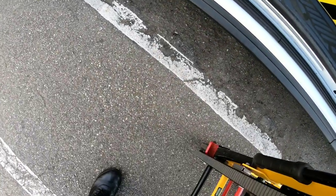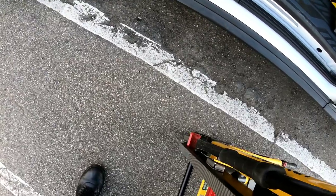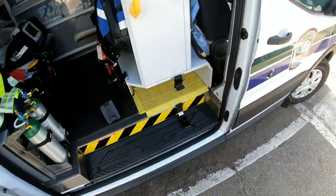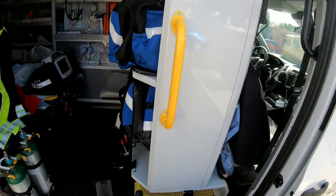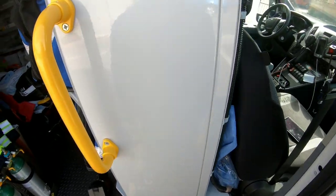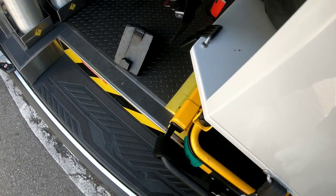It's very versatile and you can adjust the stair chair to whatever you need to fit your patient. Depending on the maker of the ambulance, stair chairs will fit in different places. On this one it sits right on the side and locks in place so it doesn't go flying around.